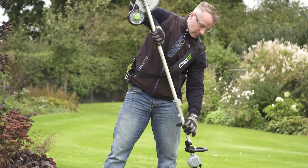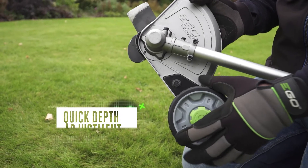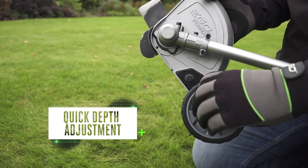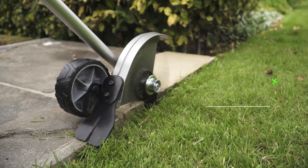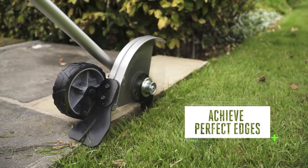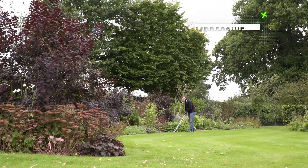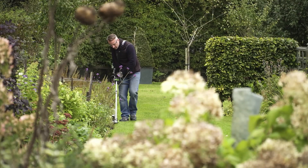For neater and tidier lawns, use the edger attachment. Simple to set up, it has a quick depth adjustment and a handy guide. With our innovative arc lithium 56-volt battery supplying all the power you need, this tool makes achieving a perfect edge easy and gives you all the runtime required to edge even the largest lawns.